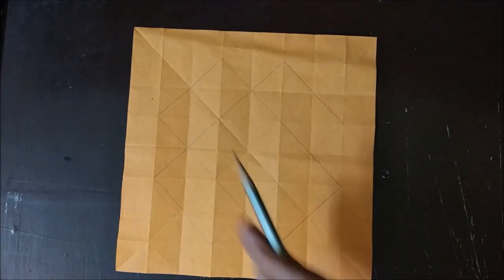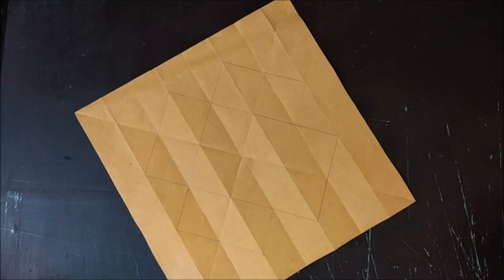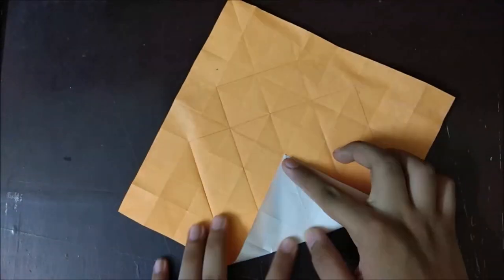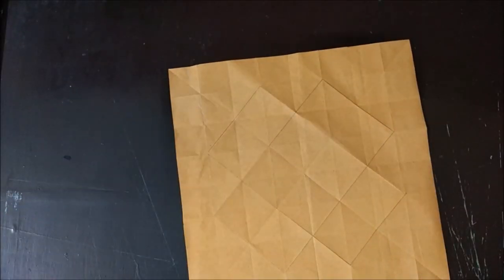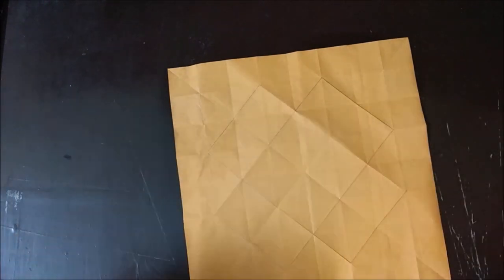First I will be making a single-side crease, then I will be reversing it so that it becomes quite easy to fold the model. Just fold all these creases. Now our basic crease pattern is ready. What we have to do next is fold all these creases together.